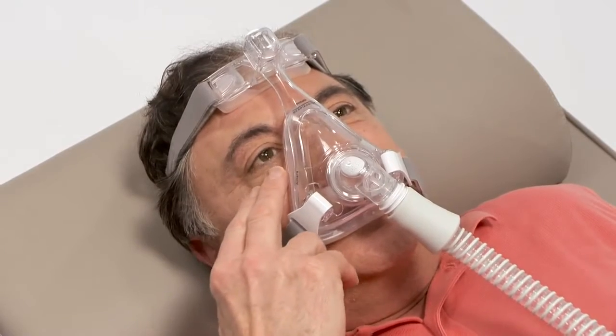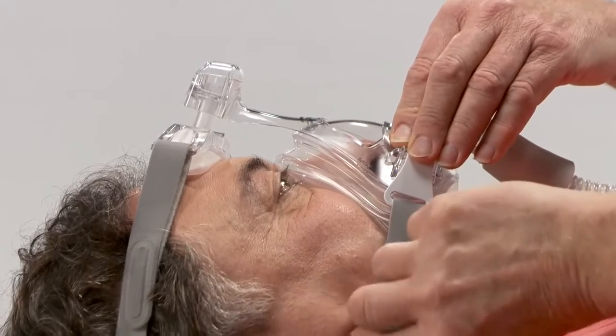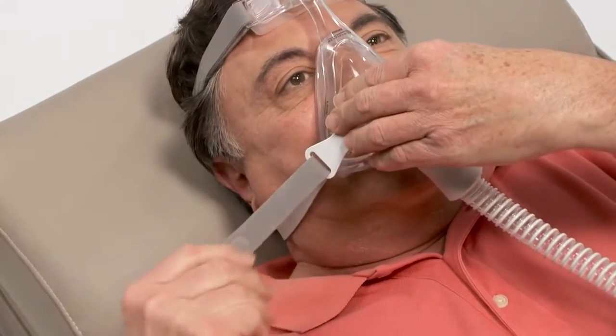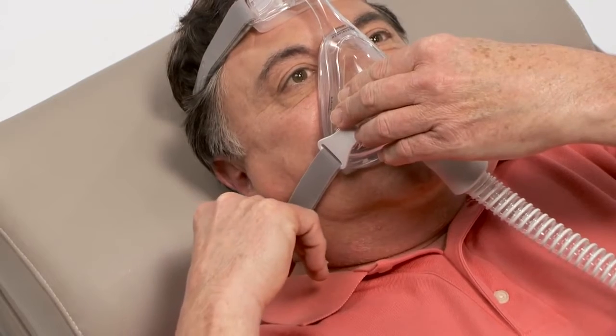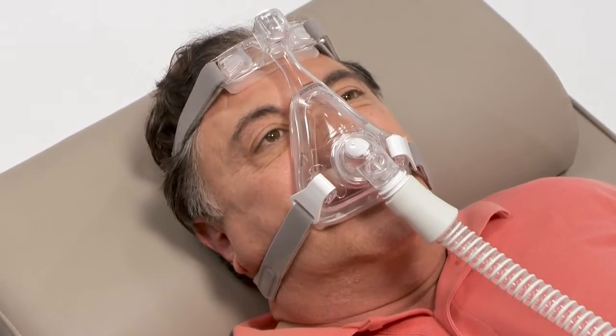If leaks are still present, apply pressure with your fingers directly to the mask in the location of the leak. If this eliminates the leak, tighten the headgear straps closest to the leak to accommodate the seal. Do not over-tighten the headgear.